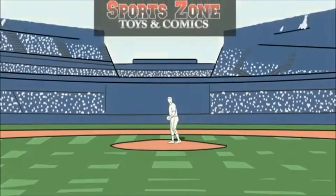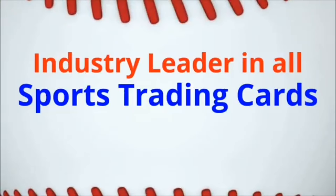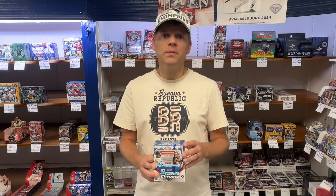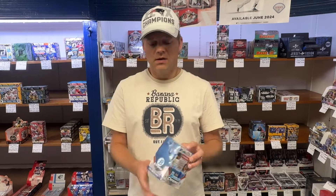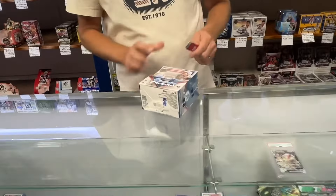Hi, this is Jason at SportsZone Toys and Comics. Today we're going to open up the all-new 2024 Bowman Chrome Basics. Bowman Chrome is going to be five cards a pack. There are 12 packs with six packs in each mini box. Let's check it out and see what we get.